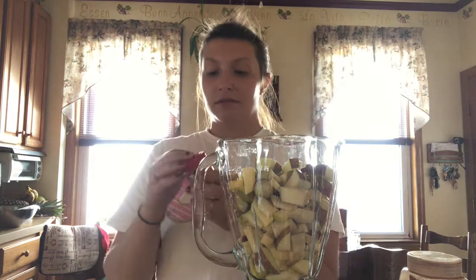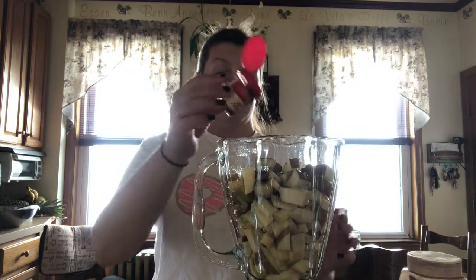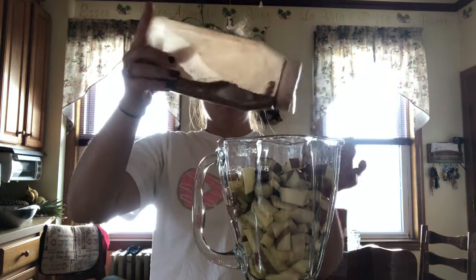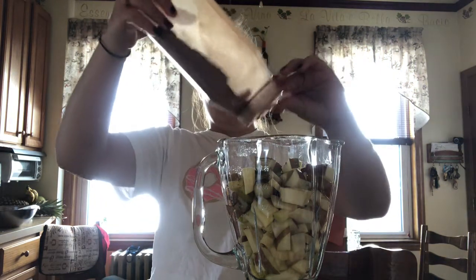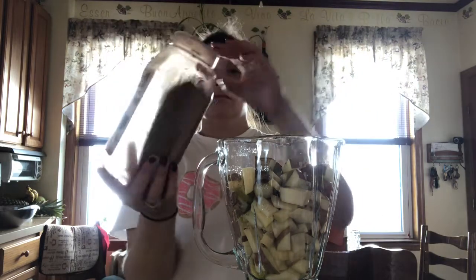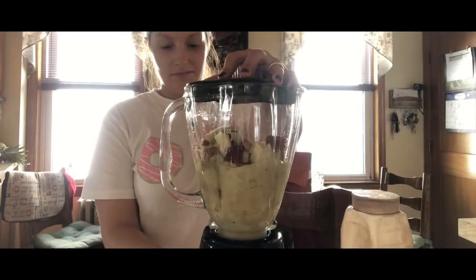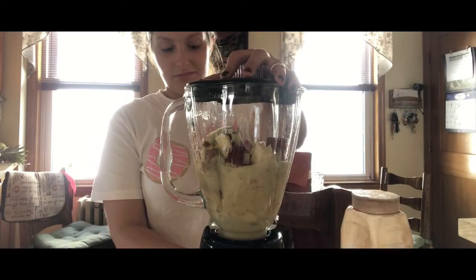I'm adding some ground allspice from McCormick — about a teaspoon — and about a teaspoon of cinnamon, some lemon, and then we blend.